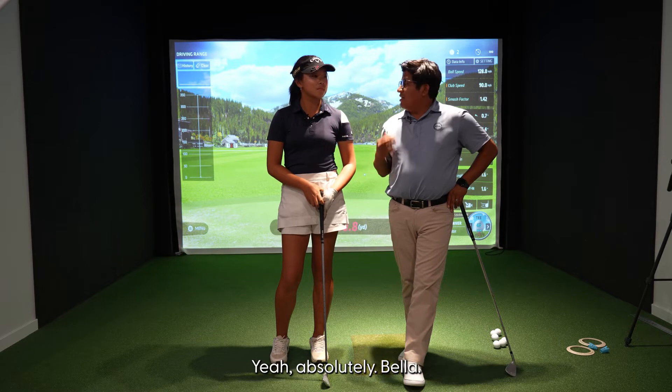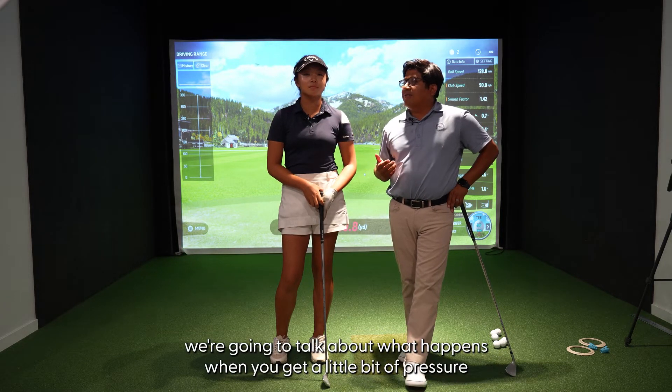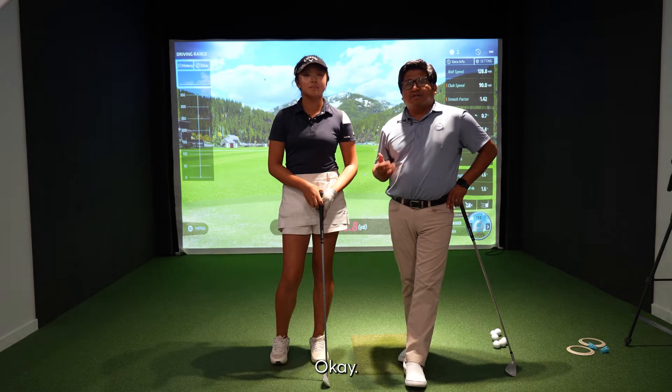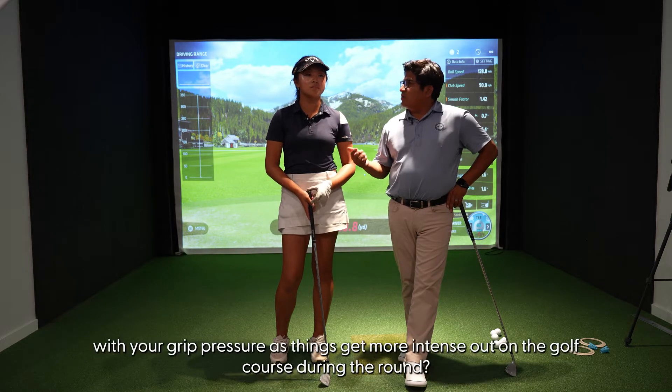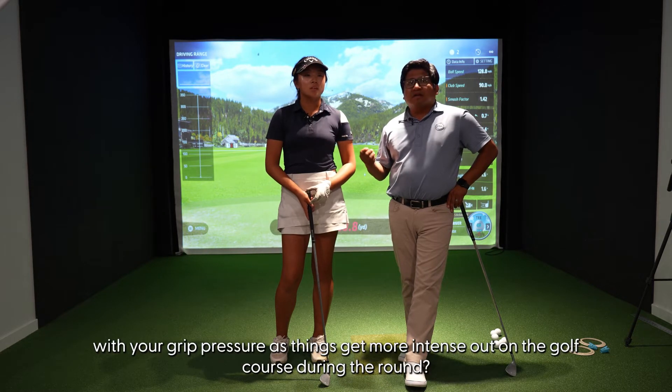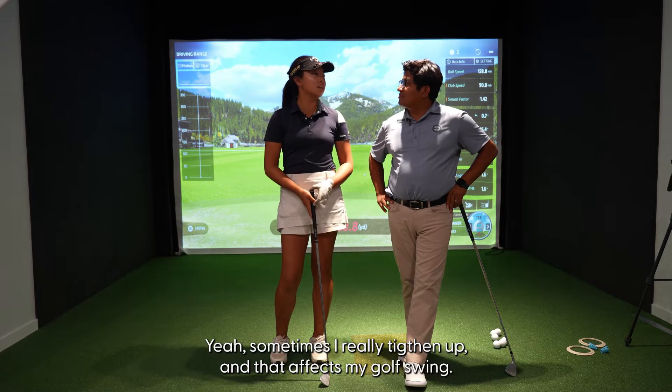Absolutely, glad to have you here. We're going to talk about what happens when you get a little bit of pressure in tournaments. Bella, have you struggled with your grip pressure as things get more intense out on the golf course during the round? Yeah, sometimes I really tighten up and that affects my golf game.